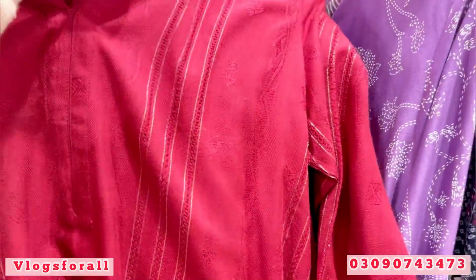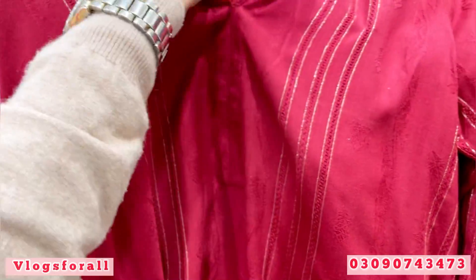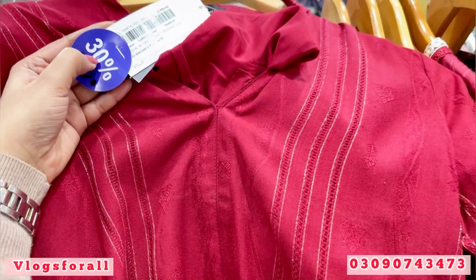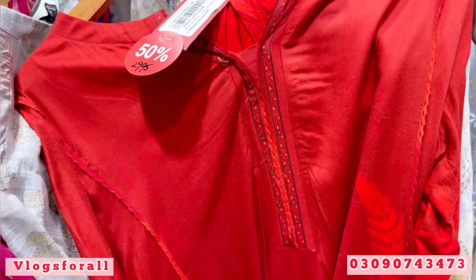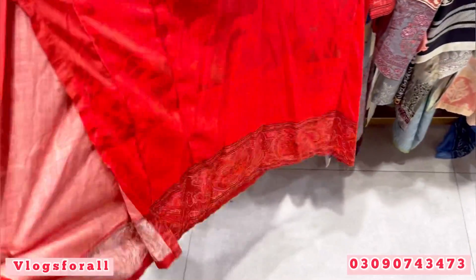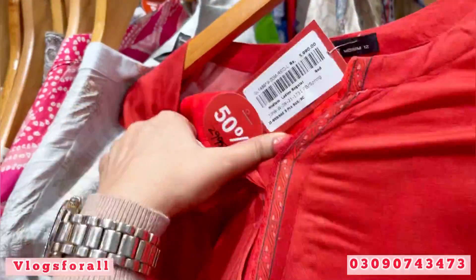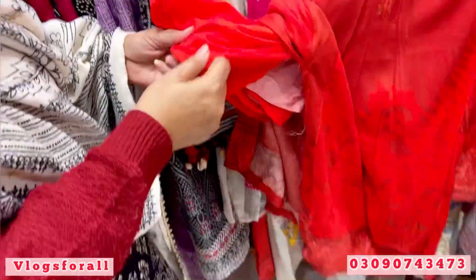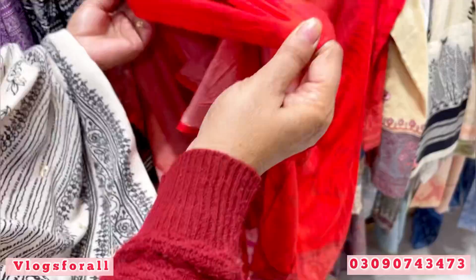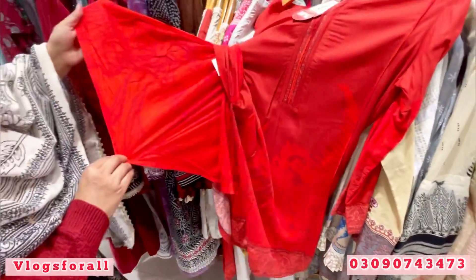It is a 3-piece dress. Is the dupatta lelan or a shawl? It is a 2-piece with a trouser. The dupatta is lelan — price is 2995. This is lelan — it is a 3-piece dress. This is the printed lelan dupatta.